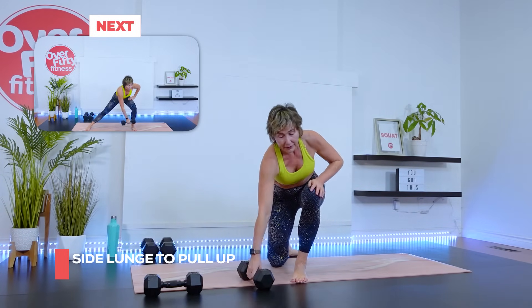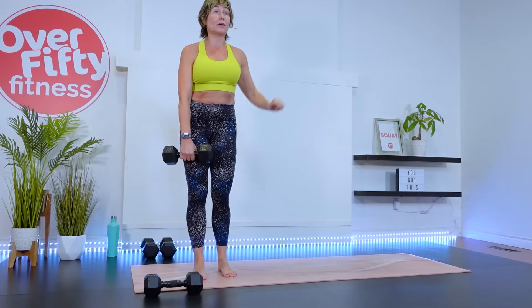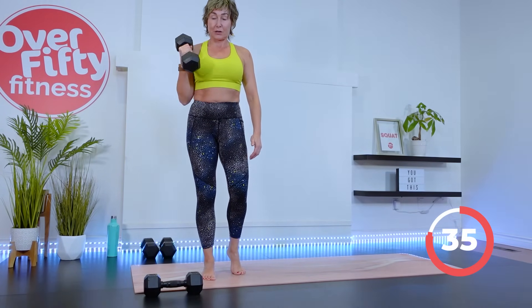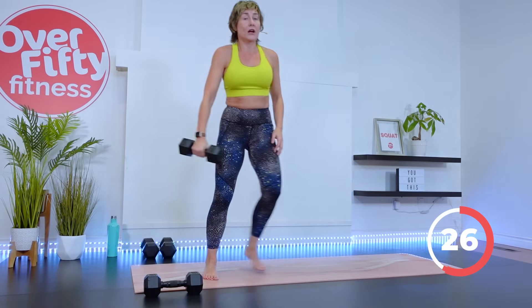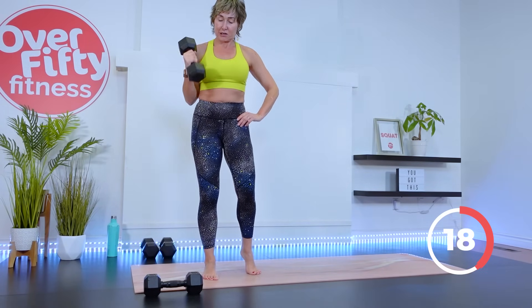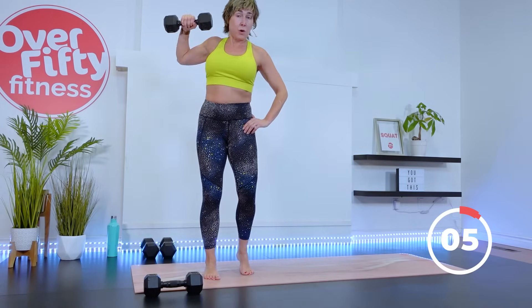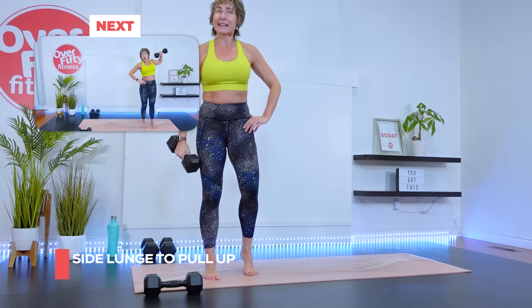Round two — we're on this side of the mat, this hand has the dumbbell. I'm going to add on a little bit, but we'll still start with that side lunge to pull. Side lunge, pull up, stay here — bicep curl. If that bicep curl isn't going to work for you because of the weight you're using, don't worry about it — just go into that side lunge right away. Side lunge, pull, abs tight — feet, knees, hips, and shoulders to me. One more — pull it, finish the curl. There's a good pump in the arm there. Shake out that arm.